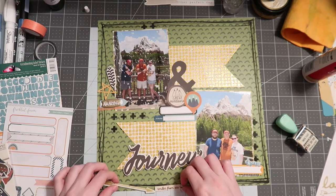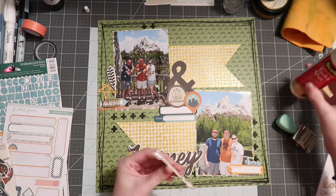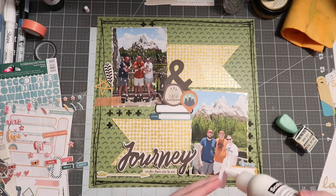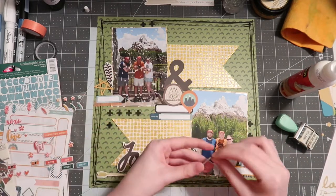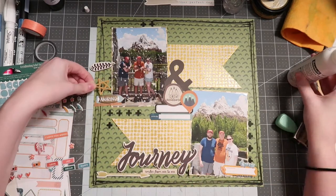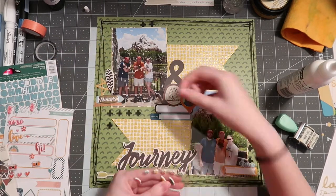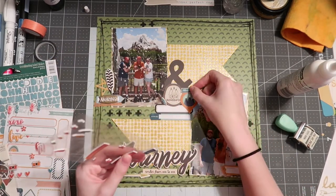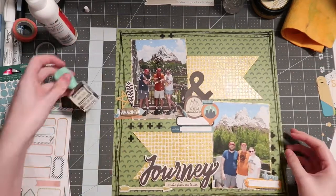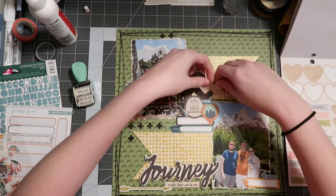I end up using the ampersand from Simple Stories and two camping die cuts from Cabin Fever, layering those on top of some labels from Freckled Fawn. For my title I use a chipboard piece from the Crate Paper chipboard in my kit, as well as a couple other chipboard pieces like the arrow and the feather at the top left. Overall this is a hybrid layout with a ton of different collections, but it works mainly because of the orange, blue, green, yellow, black, and brown nature color scheme. Taking color inspiration from your photos is huge — there's orange and blue in all of our outfits, which helps create pops of color throughout the embellishments.